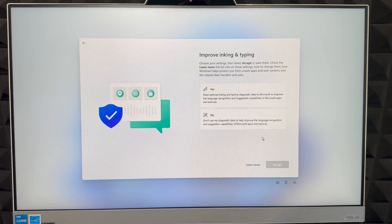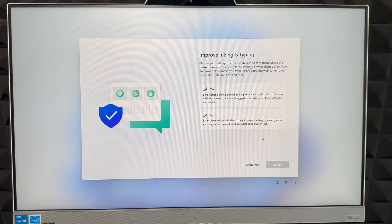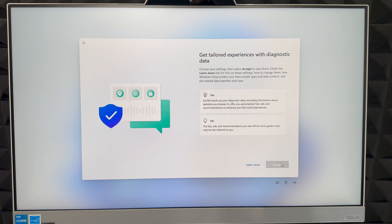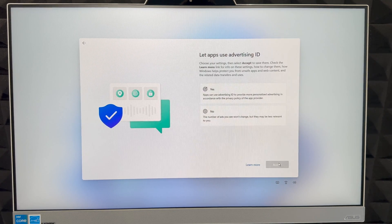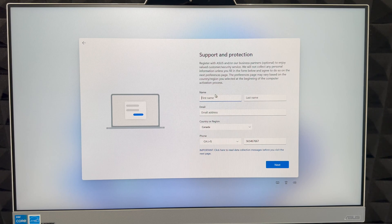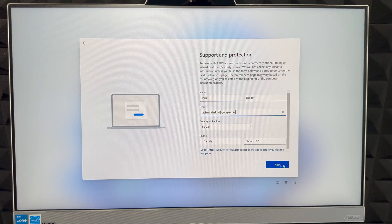You can choose to send diagnostic data to Microsoft — either everything or only what's required. Same goes for ink and typing data. There's also an option for personalized experiences, which I'm going to say yes to. Then there's a product registration section — fill in your first name, last name, email, region, and phone number, then click Next.